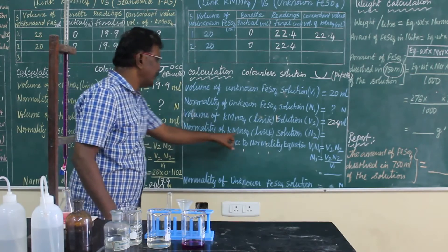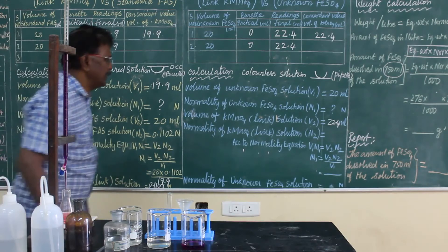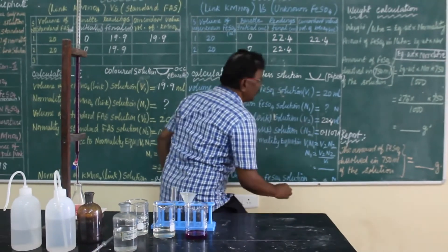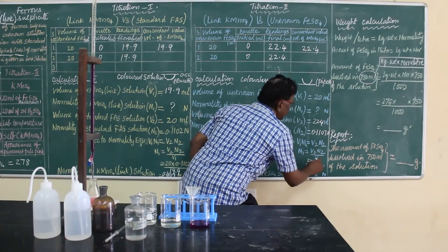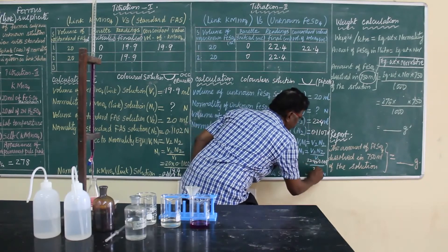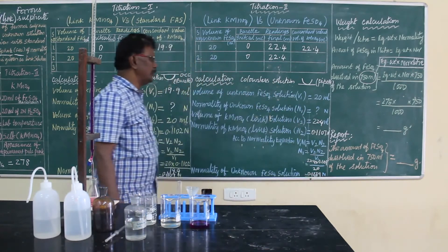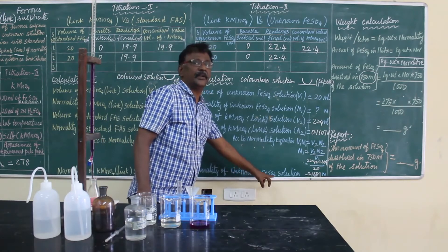The normality of potassium permanganate was already calculated in titration 1 as 0.1107 N. Substitute this value and calculate. When you calculate, you get the value 0.12390 N. That is the normality of ferrous sulfate solution — 0.12390 N.